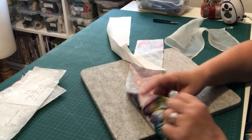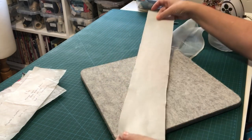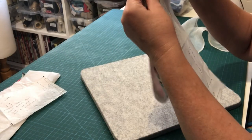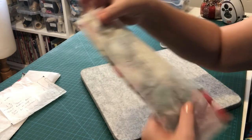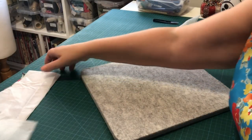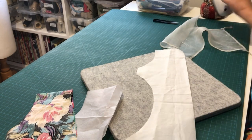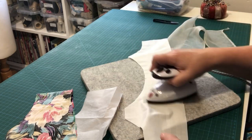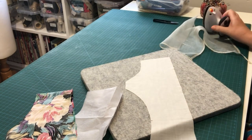Now you've only got two pieces because your interfacing is one with your fashion fabric. I put the right side of the fashion fabric down, adhered the rough side of the interfacing to the wrong side of the fabric. Line up your lining so you've got the right orientation, pull the two ends together, choose your pattern piece the right way, make sure nothing's folded over, and put a pin in to keep the pattern piece pinned onto your fabric pieces. Then we're going to take our front bodice pieces. Let's iron the lining first to make sure it's all ready.